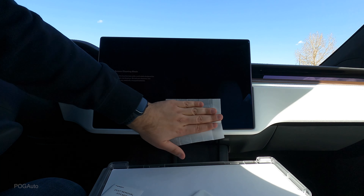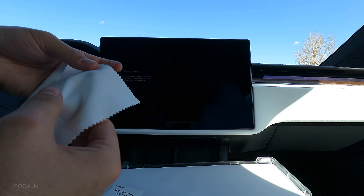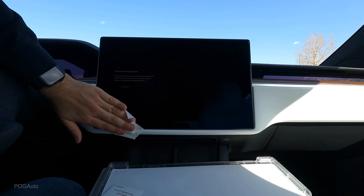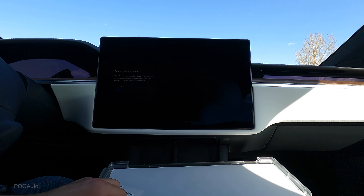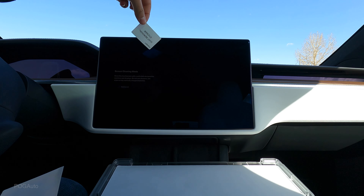It's also pretty hot actually. Now we're going to take this towel and try to clean it and dry it. Then we're going to take these dust remover stickers and make sure all the dust is off the screen.